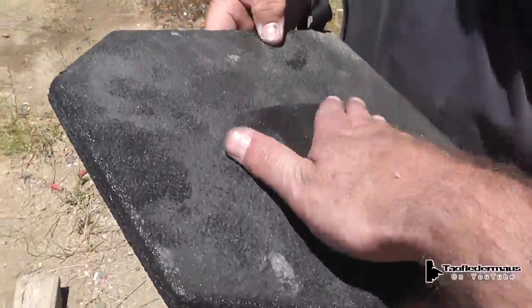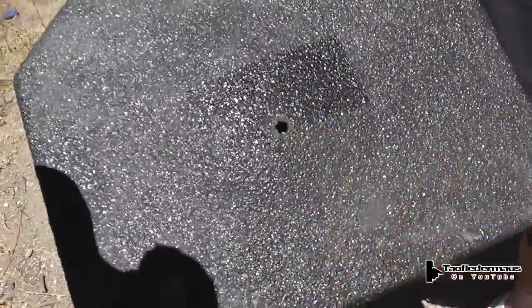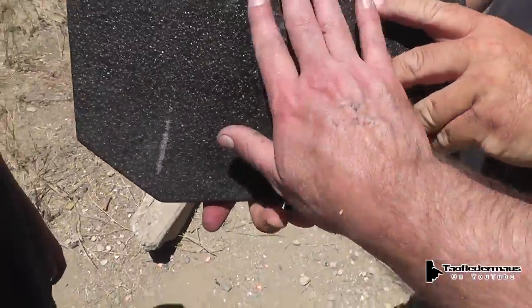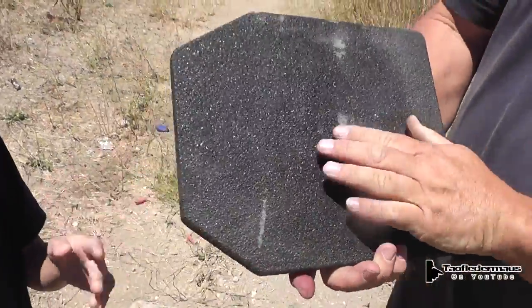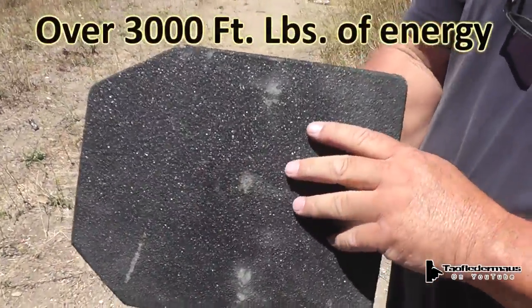Yeah, you can see the bulge there — captured all the metal. That's awesome, isn't that crazy? Let's show the back of it. You see a bulge back there? It might be a slight bulge. That's a lot of energy there.